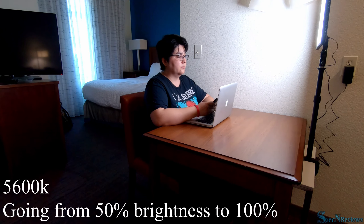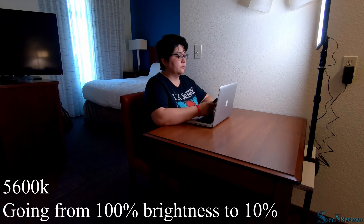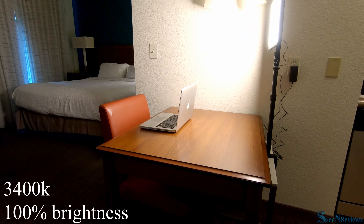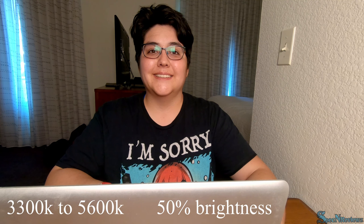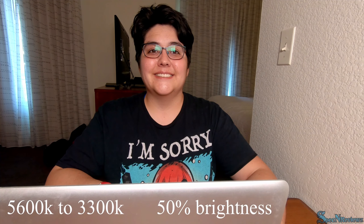Here's how your light actually performs. We start at 3300K at 50% brightness and work our way up to 5600K. Then at 5600K we go from 50% to 100% brightness. Then from 100% down to 10% brightness at 5600K. Here's what the light looks like on your face at 50% working from 3300K to 5600K, and then back from 5600K to 3300K.